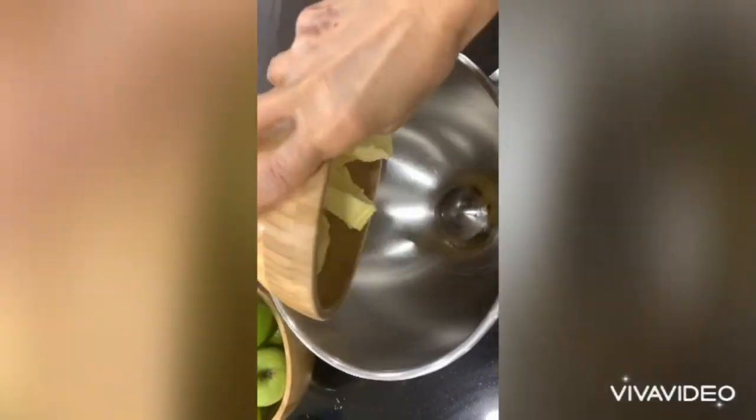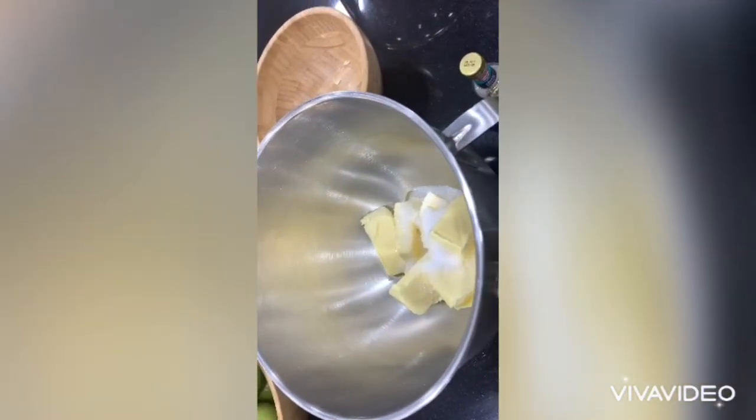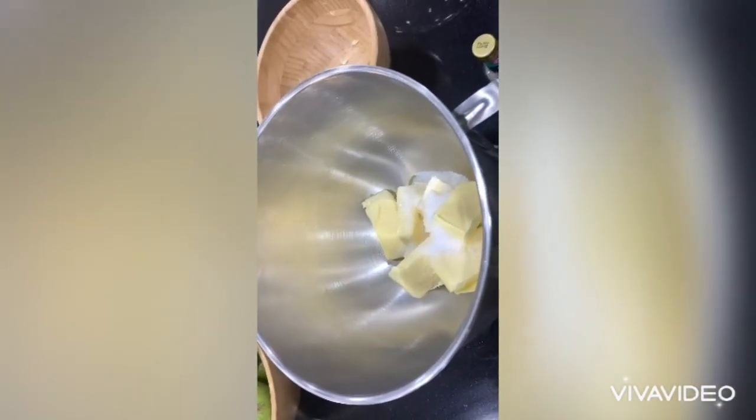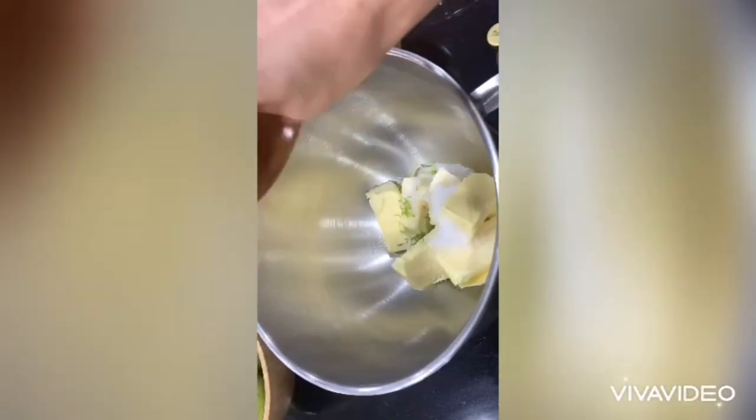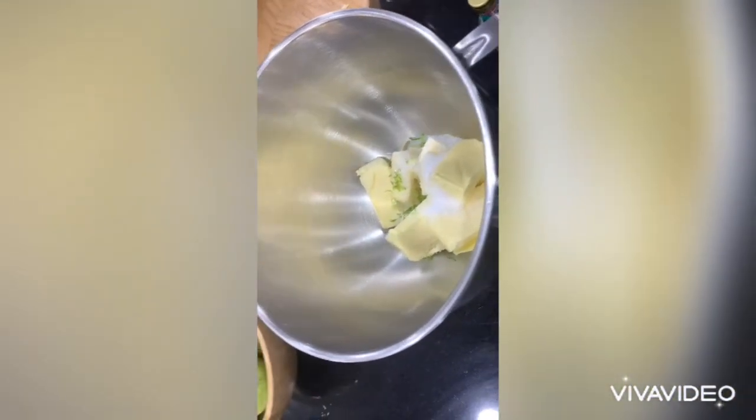The first thing we do is mix all the ingredients. First, the butter and the sugar and the lime zest — just put it in the stand mixer until it combines.